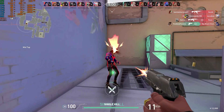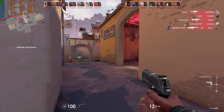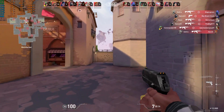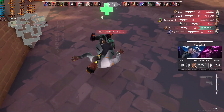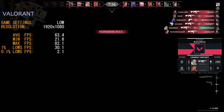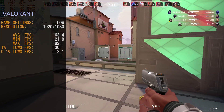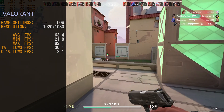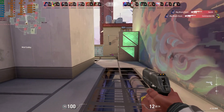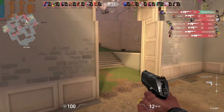Next we tried Valorant, run at 1920x1080 at low details. The game ran very smooth, though we didn't sit at 60 FPS all the time, it ran great otherwise. Average frame rate was 63.4 FPS, minimum hit 21.8 FPS, maximum hit 82.1 FPS, with 0.1% lows at 2.1 FPS. The game did suffer some load lag at the very beginning, but that part is just the warm-up round. Overall, Valorant ran great and I think it's a go-to competitive game for anyone with an older system.